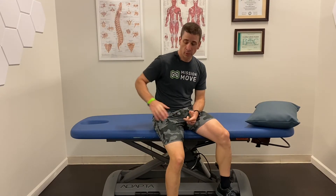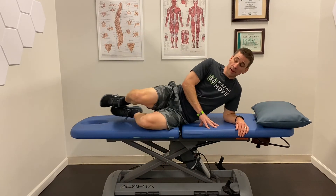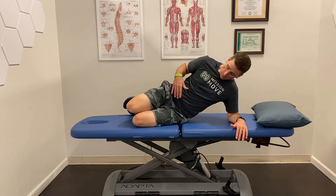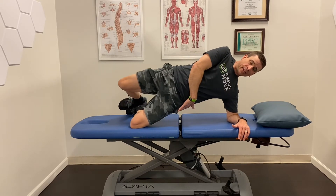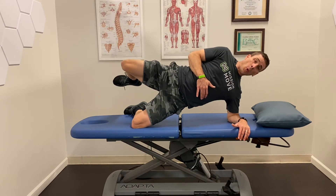The second exercise for IT band syndrome — which is the key, as I said before — is to help strengthen the hips and the glutes. It's kind of a side plank variation; basically what I call a side plank, but for your hips. You're going to get in a sideline position, go up as if you're going to do a side plank, squeeze the glutes to push your hips forward, and then lift that side while lifting your leg up. You can start by just holding.